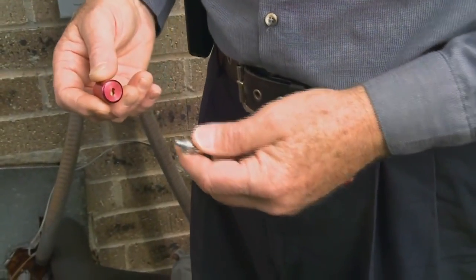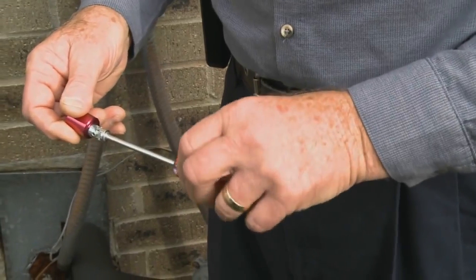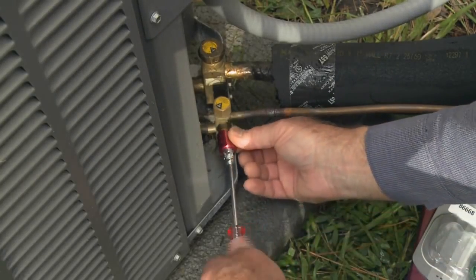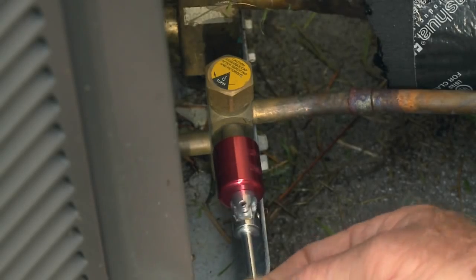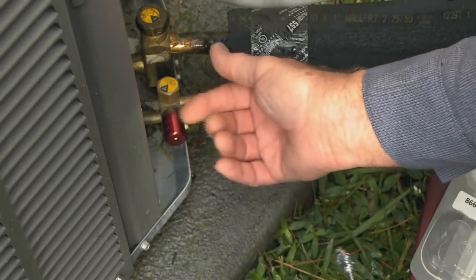To install a cap: grasp cap, insert key, and turn clockwise until snug. Place the female thread of the No Vent cap on the male thread of the Schrader valve and tighten securely by hand using the No Vent key. Grasp cap, rotate key counterclockwise, and remove key.